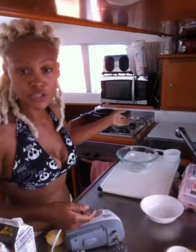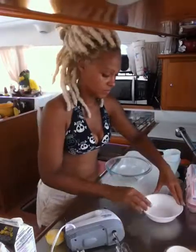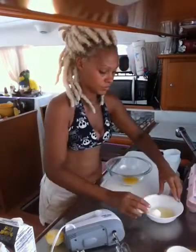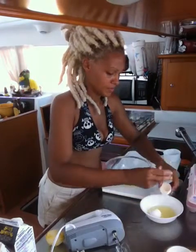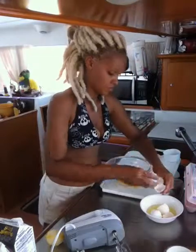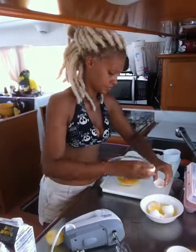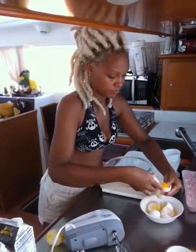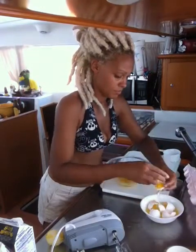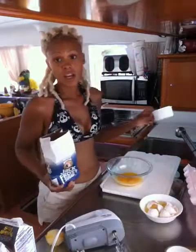So we're going to infuse the lemon in the cream — we warm it. While that's happening, I'm separating out the eggs. I need six yolks and a cup of sugar.